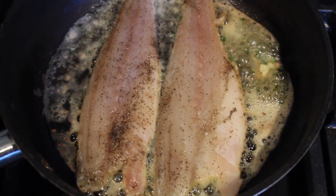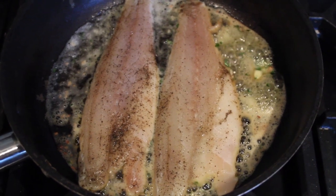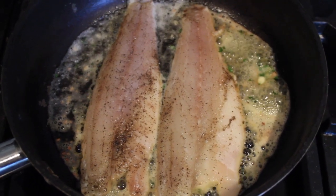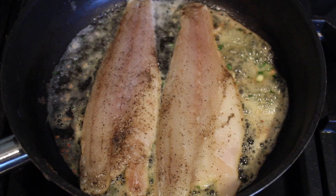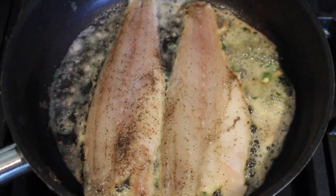So the next thing you want to do is put your garlic butter in your pan, letting that melt away, skin side down with the sea bass. Make sure that you always baste the sea bass so you're allowing the flavour to infuse inside the sea bass.